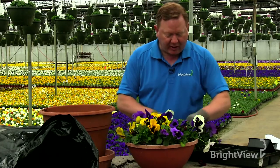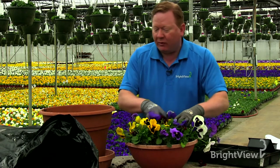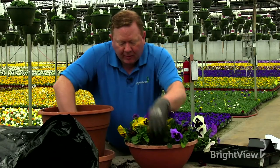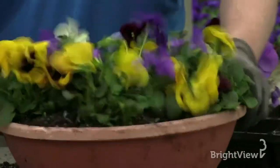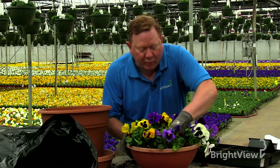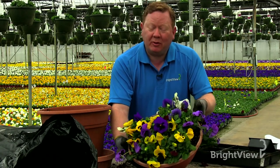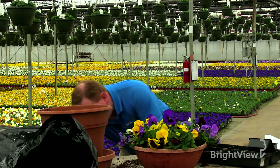We want to fill in all the air spaces. We pretty much have what we're looking for — it could be a little tighter, I've got a couple more plants to add — but I think this will fill out nicely. Then I'll come back and fill in some of those open spaces and push the soil down a little bit. I like to give it one more little tap — that kind of brings all the soil right in between everything and gets it nice and tight. At this point it's pretty much complete — very simple to do.